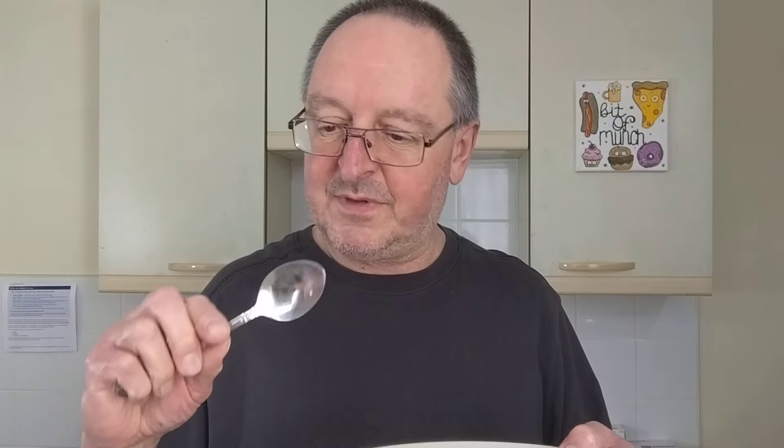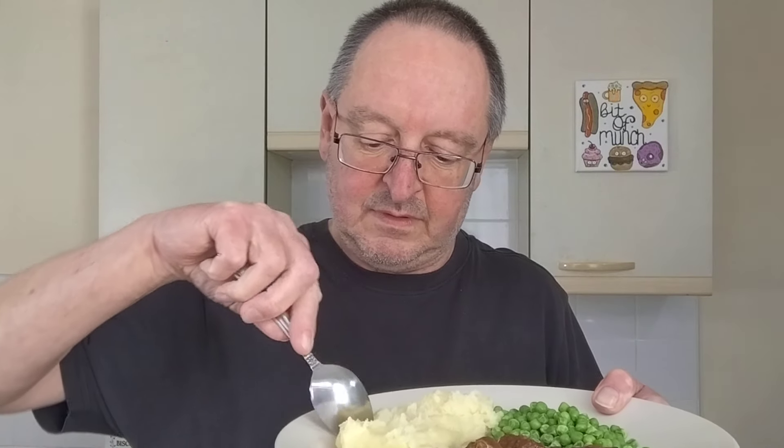Right, let's try the mash first. It's very smooth and it's well seasoned. And yes, it's cheesy and buttery — not tremendously so, but you can definitely tell that there is cheese and butter in that. I'd like more cheese, of course — I love me cheese. But not bad at all.